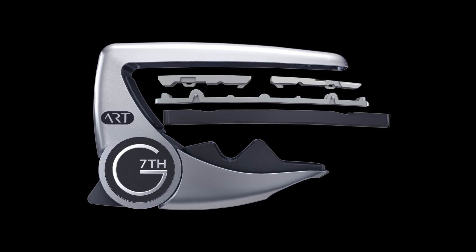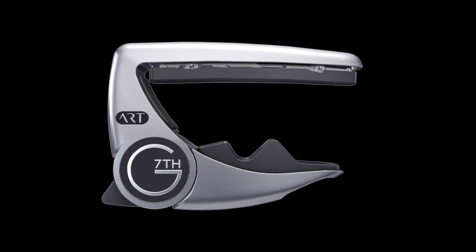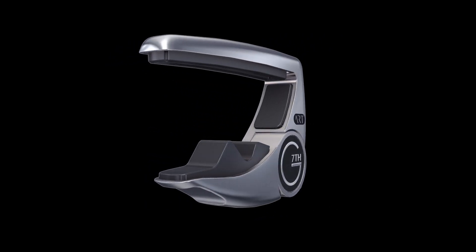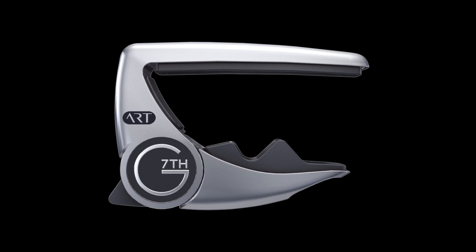This is the future of capos — a capo that really will work on any of your guitars, anywhere on the neck, without any of the problems associated with capos in the past. When you combine these elements, you have the most futuristic, innovative, and effective capo in the world.